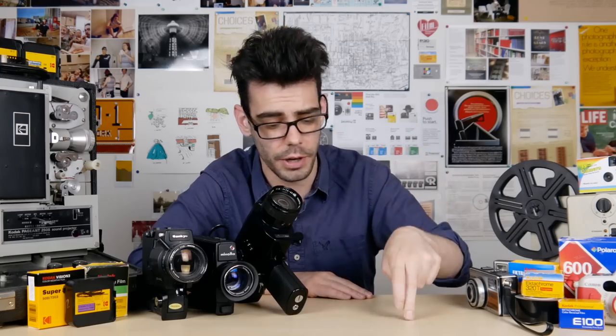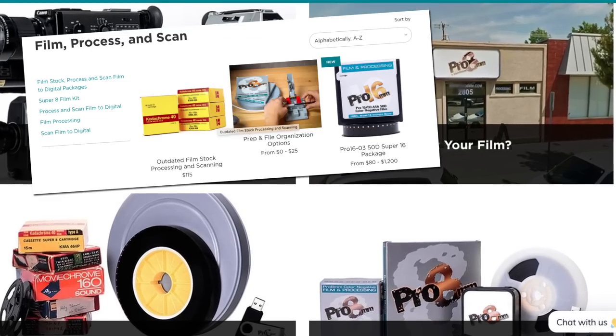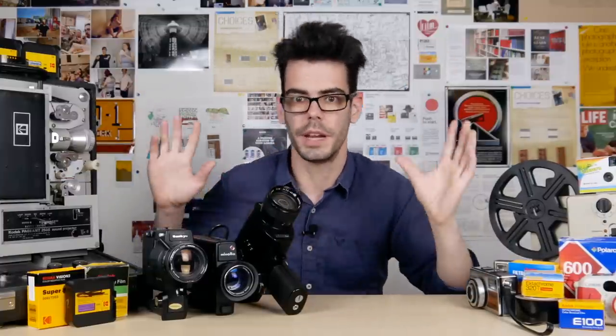Thank you guys so much for watching. I mentioned Pro 8 Millimeter — they're a lab out in California. They've been around for a long time, and if you're interested in buying Super 8 or 16mm, getting stuff processed and digitized, use the link in the description and consider checking out Pro 8. They also rebuild and restore some of these older Canon Super 8 cameras. So if you're tired of the eBay scene and you're looking for something reliable and you've got a big shoot coming up and have the resources, I would definitely recommend checking out Pro 8. There's also a link in the description for the Patreon — you can head over there and support this so that we can do more of this until the end of time. Thank you so much for subscribing, liking, commenting, and I will see all of you guys soon.